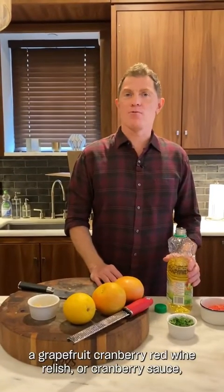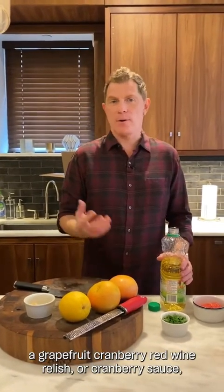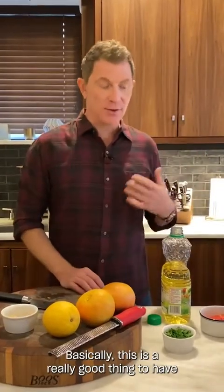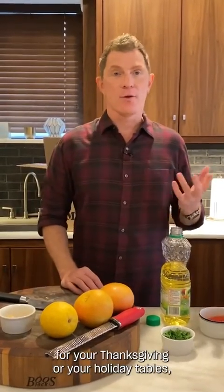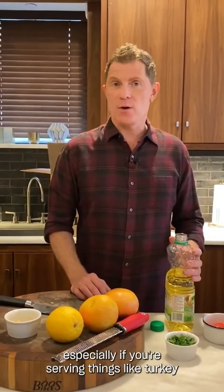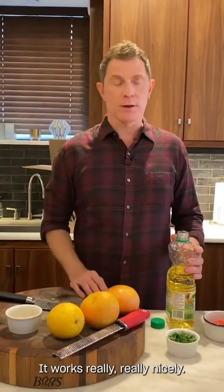We're going to make a grapefruit, cranberry, red wine relish — or cranberry sauce, however you want to call it. It's kind of a play on words. Basically, this is a really good thing to have for your Thanksgiving or holiday table, especially if you're serving things like turkey, duck, or even chicken. It works really nicely.